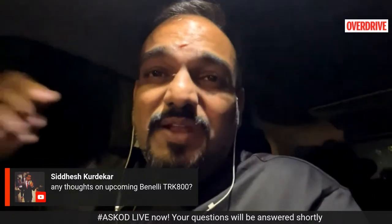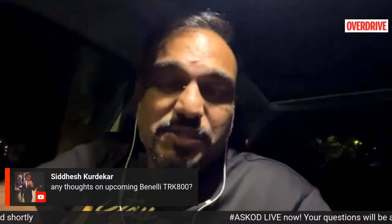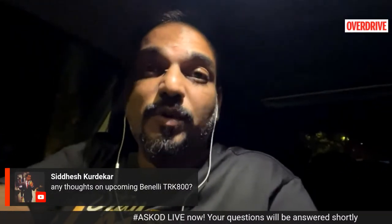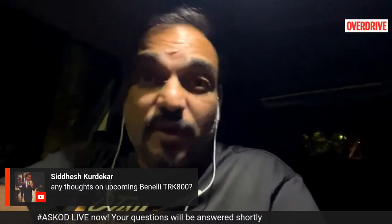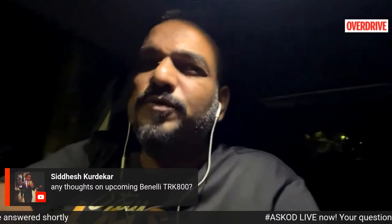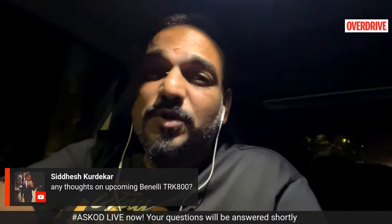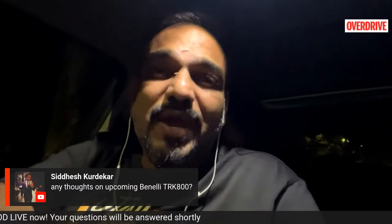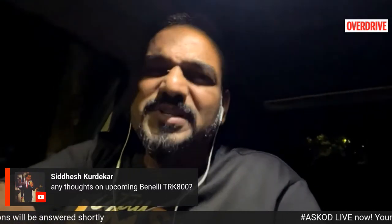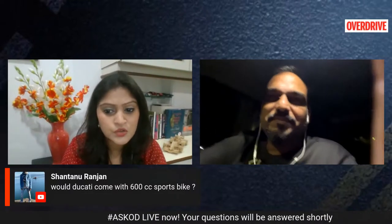The 600cc segment is seeing significant slowdown, so I'm not sure if Ducati would want to enter that space, but you never know — they might do something. Shantanu is considering the Panigale V2 but finds it too powerful. Just the way liter-class machines have riding modes to dull down power, it's the same with the V2 — you can use different riding modes to manage the power and learn throttle control a lot better. But if this is going to be your first big bike, maybe start with something smaller like the KTM 390 series, then go step by step so you can enjoy the power more instead of getting overwhelmed.